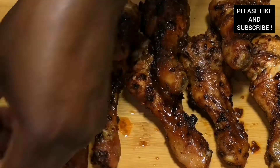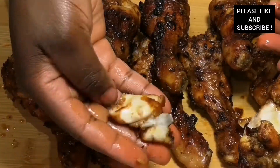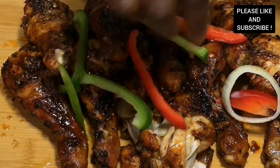Our chicken drumstick is ready — look at that, so moist and juicy! Imagine having this chicken with your fried rice, garnished with some peppers.